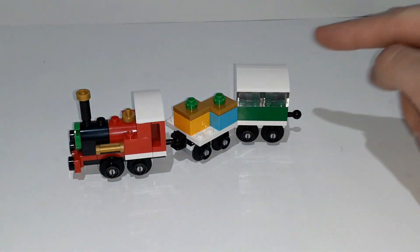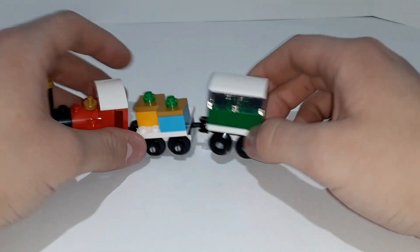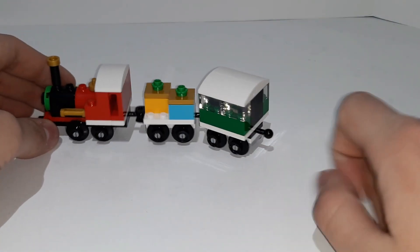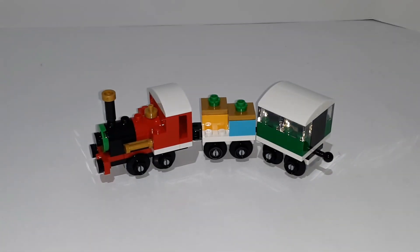All the presents here are two by two bricks with some two by two golden jumpers on top, which are pretty cool. The cabin is a really simple build and does have a ball joint on the end, so if you want to connect more train cars to it, you can. But that's pretty much it.